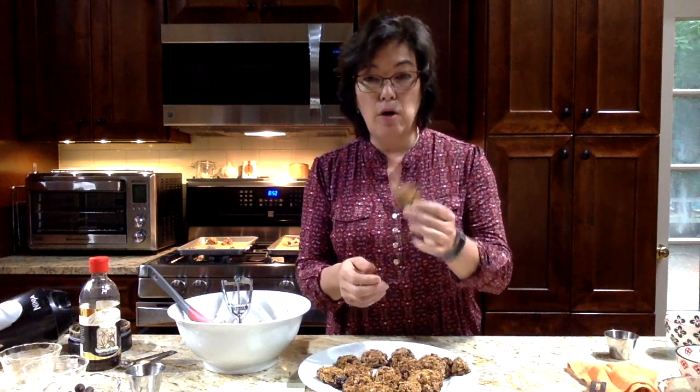They're chewy and crunchy at the same time — wow, they're really, really good. You could take these in a baggie as a snack; they pack really well because they don't fall apart. They freeze really well too, so you can make a big batch and keep them in the freezer. I'm going to assume the chocolate chip cookies freeze well too — for that time you have a chocolate fix, just run to the freezer and grab one. That's a good idea!